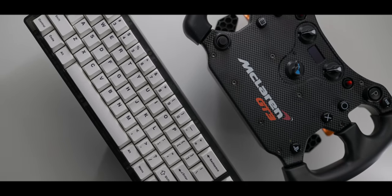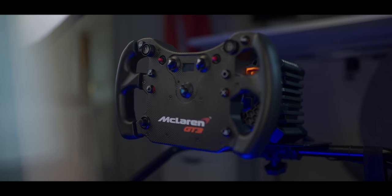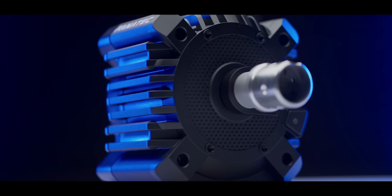So you're on the edge of your seat thinking about finally taking the leap to a direct drive wheel, maybe even buying some load cell brake pedals, and just want a normal guy with normal guy's expectations to actually show you everything in as much detail as possible so that you can feel extra confident leaving that Logitech G29 behind — or you already took the leap and just want to hear someone else talk about it. Boy or girl, do I have a video for you.